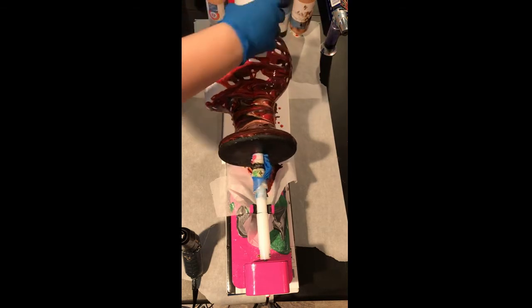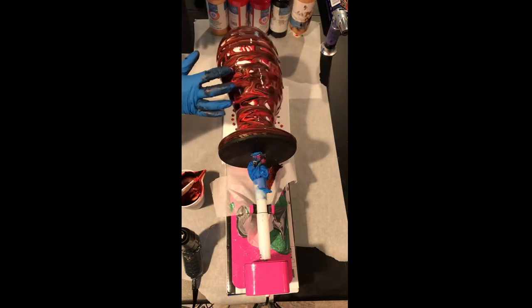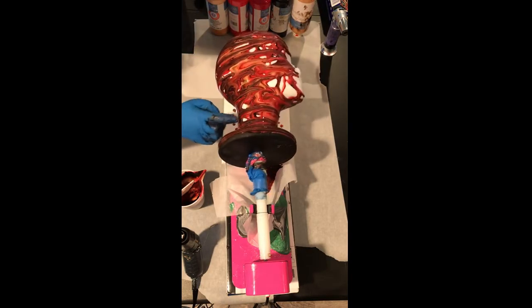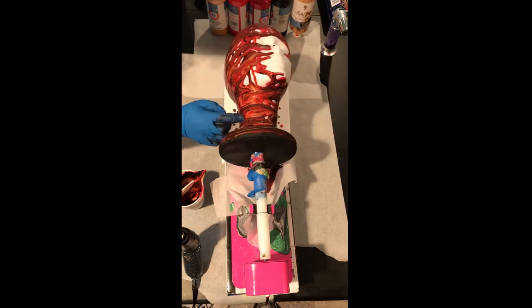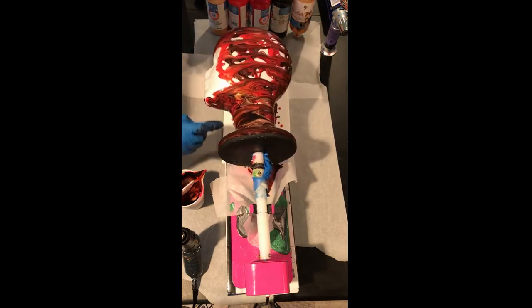I'm just trying to get the top of the head here. I'm going to go around and fill some spots with my finger, just because the paint will move and change — so you're not going to hurt anything by doing this. I'll speed this part up because it may take a minute and then we'll come back.